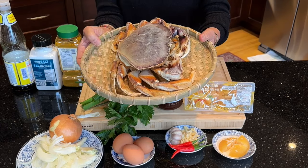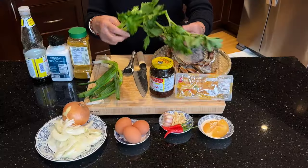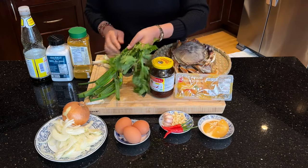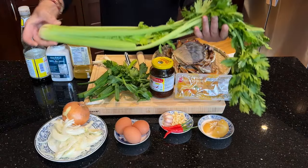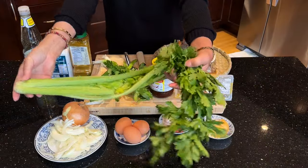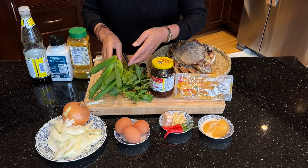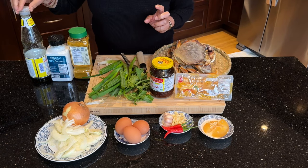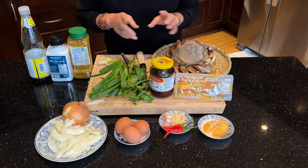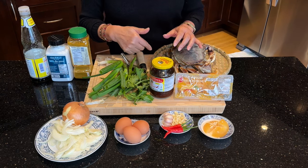You can get the chili paste at an Asian supermarket. I also have, of course, the Dungeness crab — I bought it fresh this morning. I have Chinese celery, and I'm going to use only two stems. I also have green onions, curry powder, sea salt, and Thai light soy sauce. The ingredients for this recipe will be listed down below, and this recipe is for two servings.